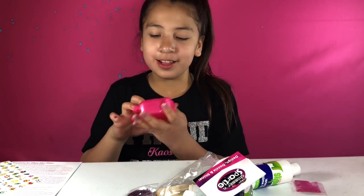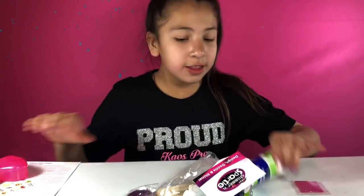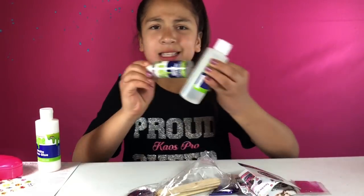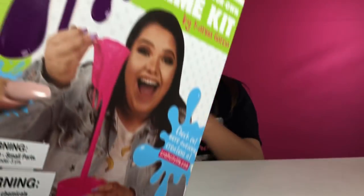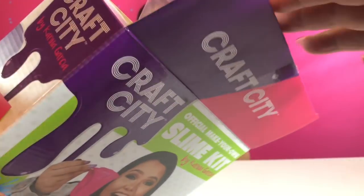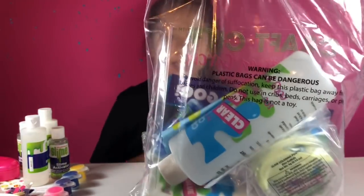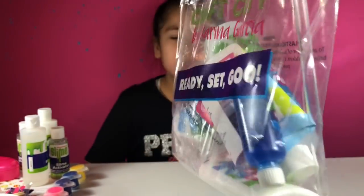This is really pretty, and look — it has two containers. There are all these different glues — we got white glue and then a few clear glues, and I think that's the activator. That's everything that's in the kit. It came in this bag, and everything's in this bag which is really cute.